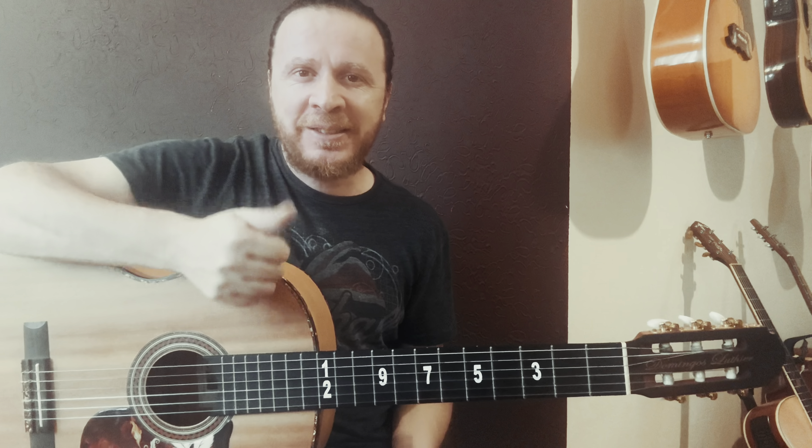There you go, friends — a super easy lesson with three beautiful and easy-to-play fingerpicking patterns on the guitar. Don't forget to leave a like, subscribe to the channel, and comment if you liked the lesson or have suggestions for future lessons and songs. Until next time!